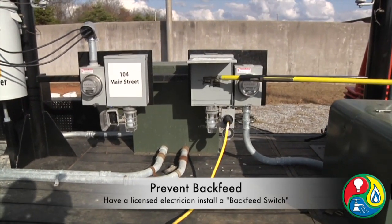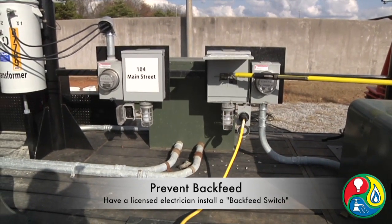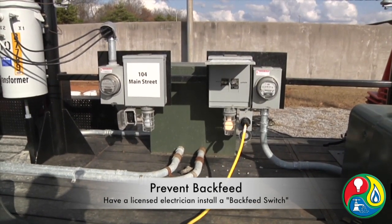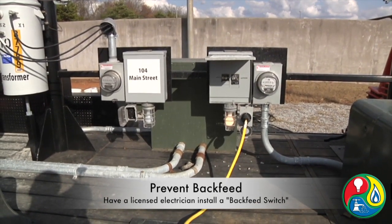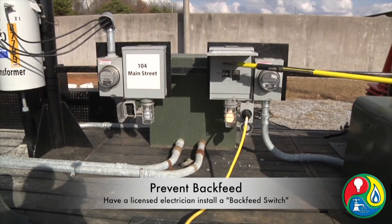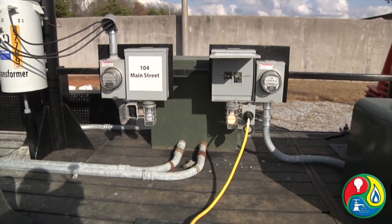Now, what he's doing — he's turning his generator feed on. It turns the utility feed off. If you'll notice, the 104 Main Street light bulb does not come on, so it doesn't backfeed onto the line. We want to emphasize this is the safe and correct way. It makes it safe for the linemen that are doing the work, our families, and the first responders.